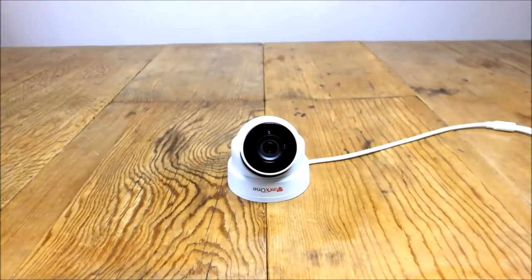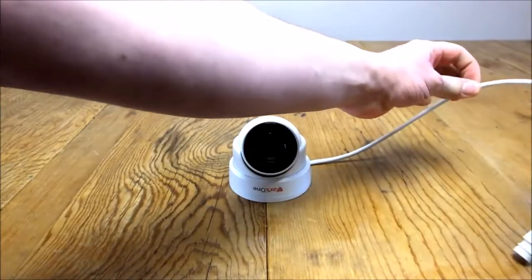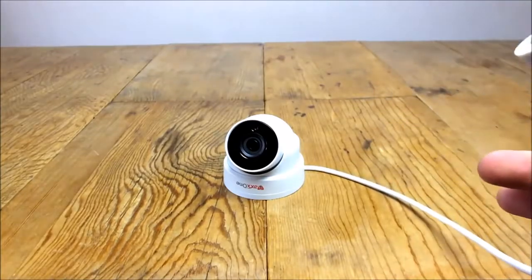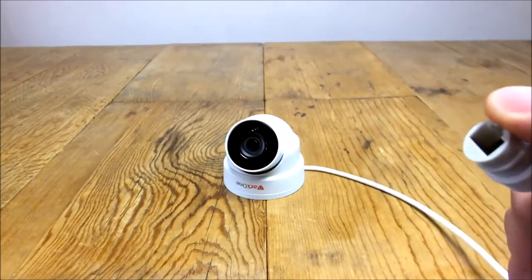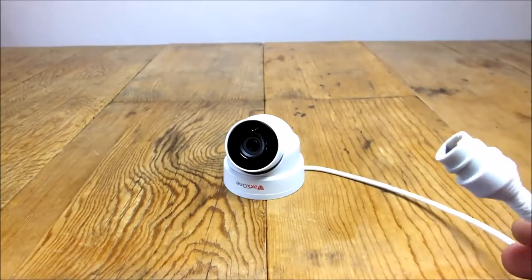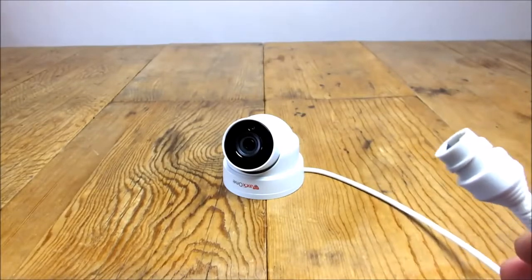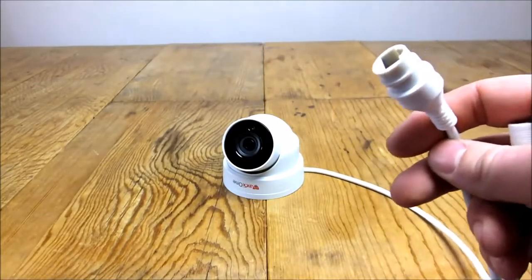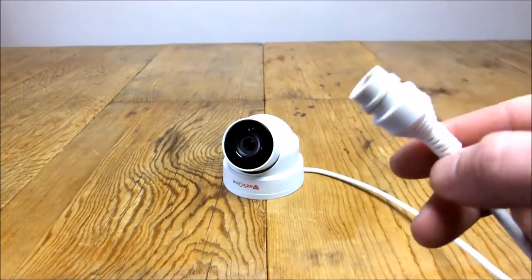The last camera I've got to show you is an IP camera. This is a 4 megapixel, 20 metre night vision, 3.6mm fixed lens IP camera — so it has the same viewing angle as the first camera. The main difference is it's 4 megapixel, which is twice the image quality. IP stands for internet protocol; the cable used to connect cameras to the NVR or DVR is ethernet cable with an RJ45 jack — the same cable you use to connect your router to your TV or PlayStation.